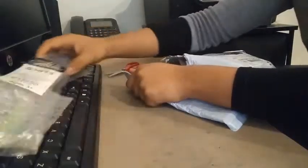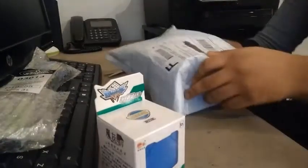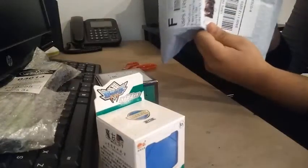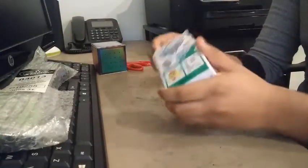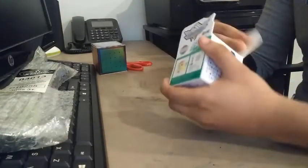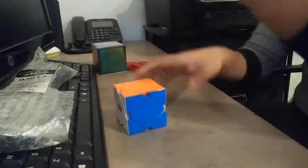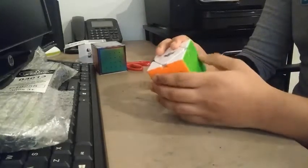So here we got the speedstack timer — I'll save that for last. Cyclone Boy's cube, magnet's cube, and the huge one, 5x5. Let's open up the Cyclone Boy's cube first. Really excited to check it out. So we got a pamphlet, and here's the puzzle. Okay, so this is the Cyclone Boy's cube.